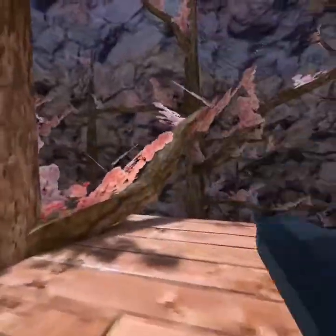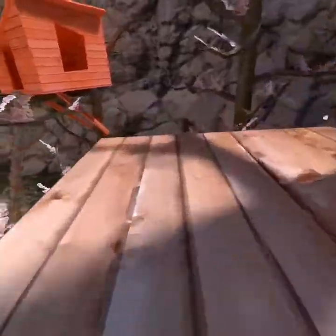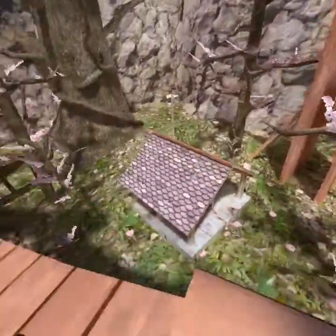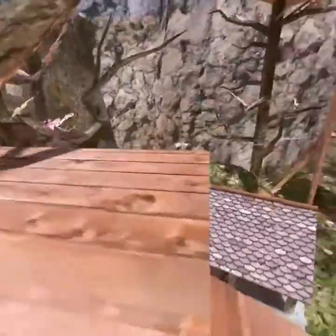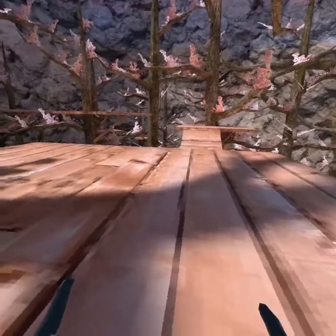That's pretty much all you need to know about how to do a hospital flip. If you guys liked the video, please like and subscribe — that would help a lot. That's how you do a hospital flip in Gorilla Tag, so hope you guys like the video and see you later.